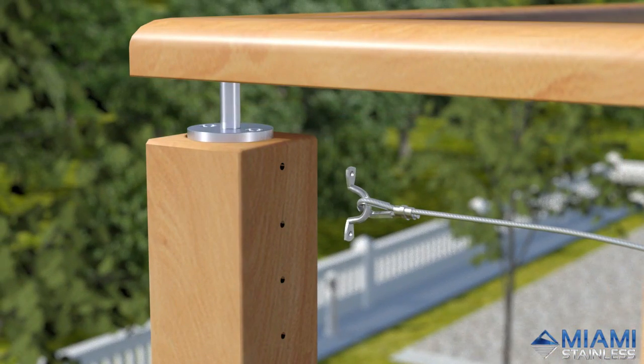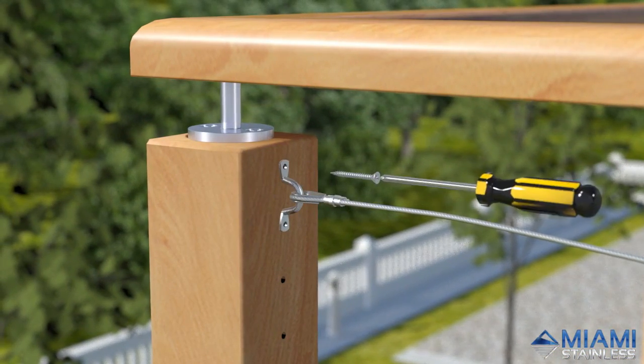Feed your saddle through and fix it to the 4mm pre-drilled holes in your post using screws.